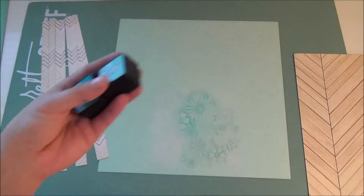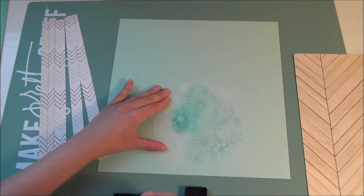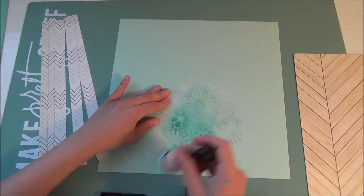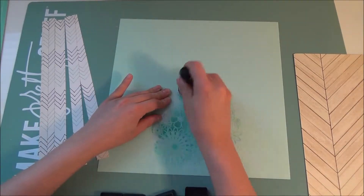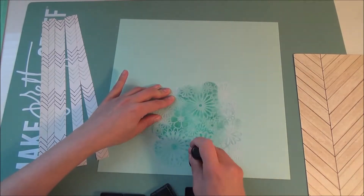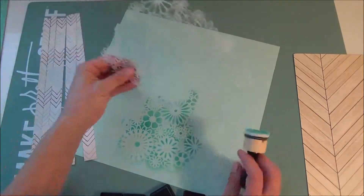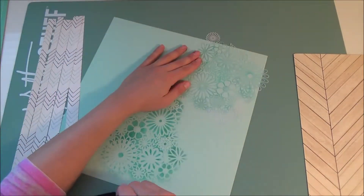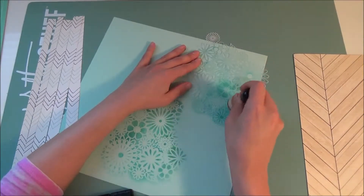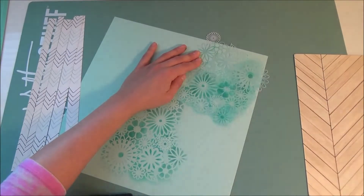Now I'm taking some Tim Holtz Distress Inks in Peacock Feathers as well as Evergreen Bow. And I'm using this Crafters Workshop Floral Stencil and I'm using my Dabber to stencil the impression onto the background. I wanted it to look very organic so I didn't do the complete stencil. I'm doing a mixture of the two color inks — first dab would be the Evergreen and then the other would be Peacock Feathers.